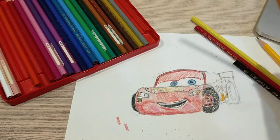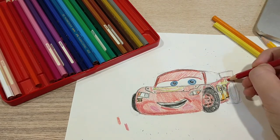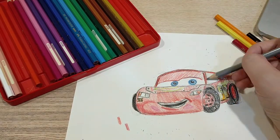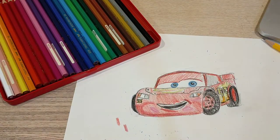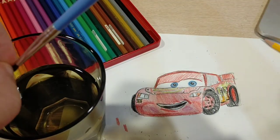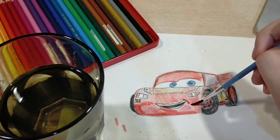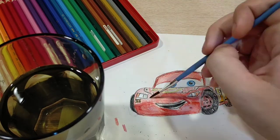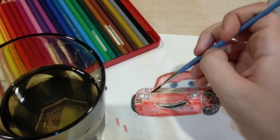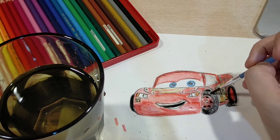I think this actually ended up looking pretty good. I will cut it out with scissors and put it on my wall with all of my other pictures that I've been drawing. And we've got a Lightning McQueen! So here is our Lightning McQueen.